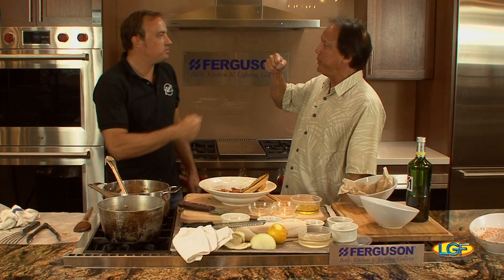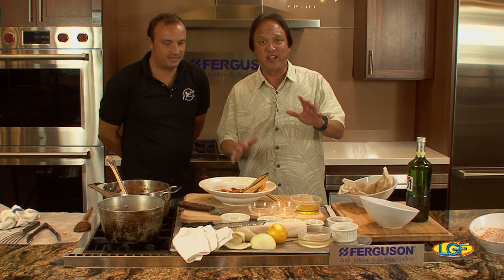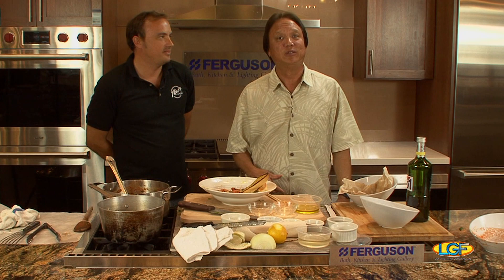Thanks for being on the show. Really appreciate it, and we want to say thank you to everybody else who participated on today's program. We'll see you back here next week, right here on Let's Go Fishing.